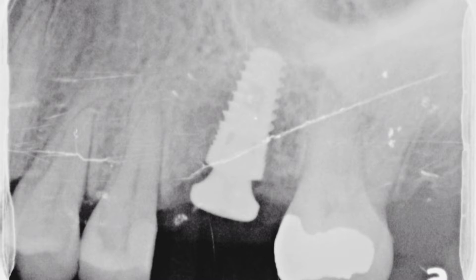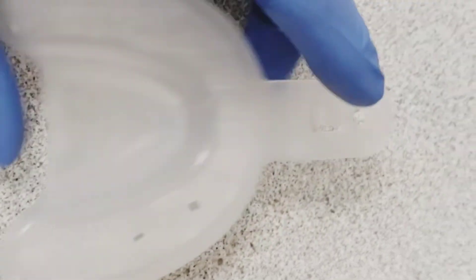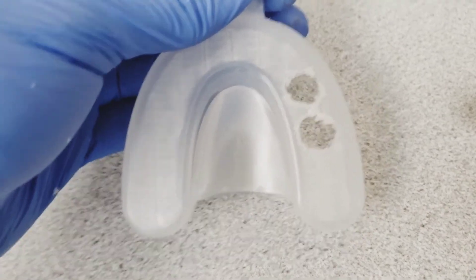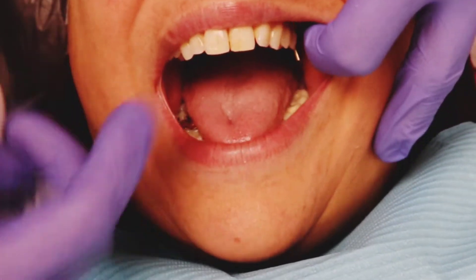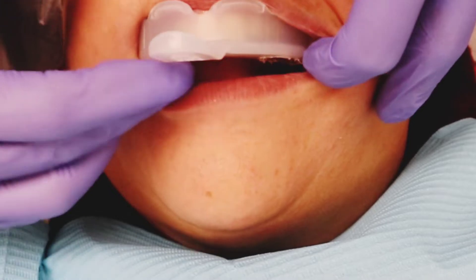First, what you're going to need is a fully integrated implant with the healing abutment in place — the second stage surgery portion already completed. You'll have to take out the healing abutment and place an impression coping. You also need your tray sized up, marked, and you have to create holes over the area where your implant is. I like to go a little bit bigger with the size of the hole.